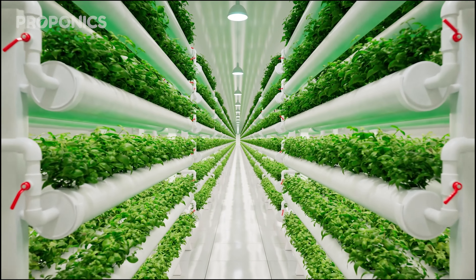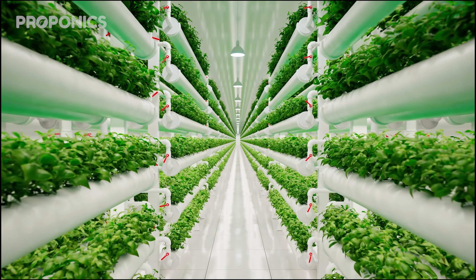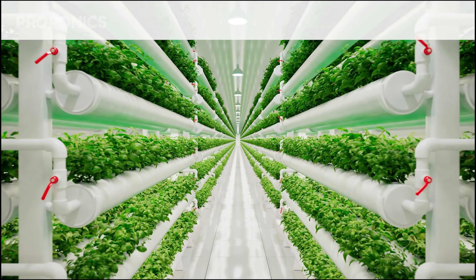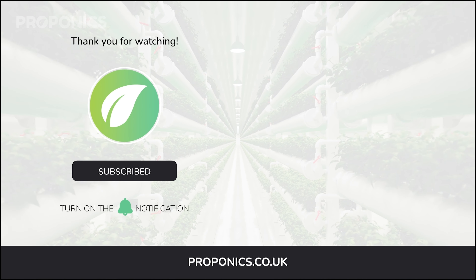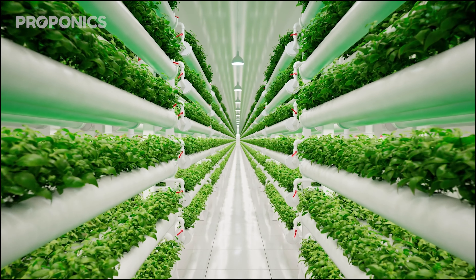If you like what you just saw, go ahead and click the link in the description to find a full detailed article on this video's topic. If you learned something new today, hit that like button and let us know down in the comments below. Don't forget to subscribe for more hydroponics educational content, and visit proponics.co.uk for in-depth articles on all things hydroponics. Grow smarter with Proponics, and until next time, happy growing!